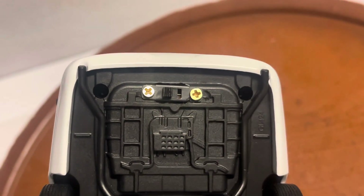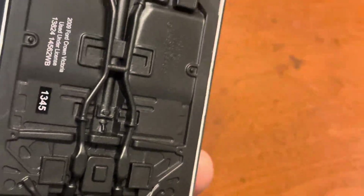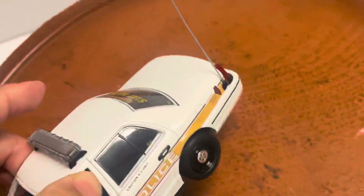The 9-volt battery sits inside, so you have to remove four screws when it needs to be replaced — two on the back, two on the front. Super easy, less than a minute. There's also an on/off switch right here.